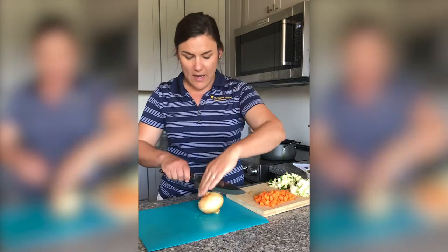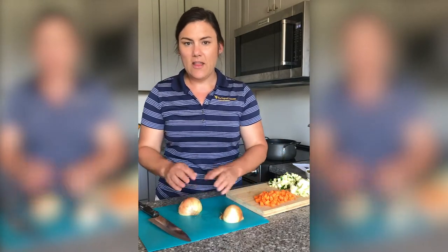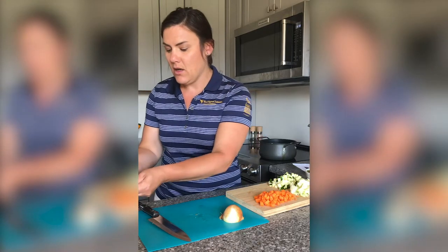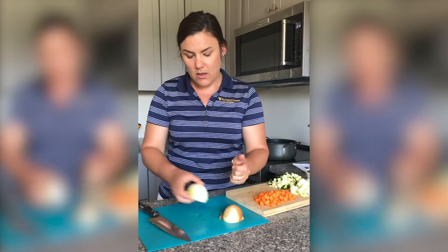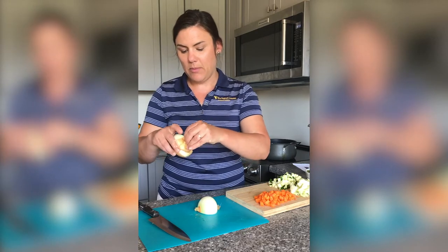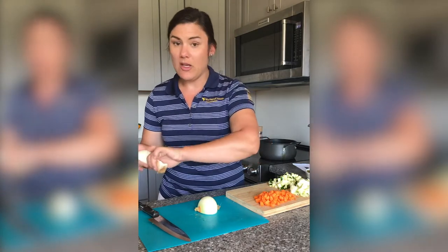I grab my onion, keeping my hands out of the way, and I slice it right down in half. I'm pretty quick to cover the open ends — that's the part that makes our eyes water as we're cooking. Make sure you always wash your onions before you get started. They do grow in the ground and lots of people have handled them from the farm to our kitchen, so make sure we wash them and then peel the outer sides.